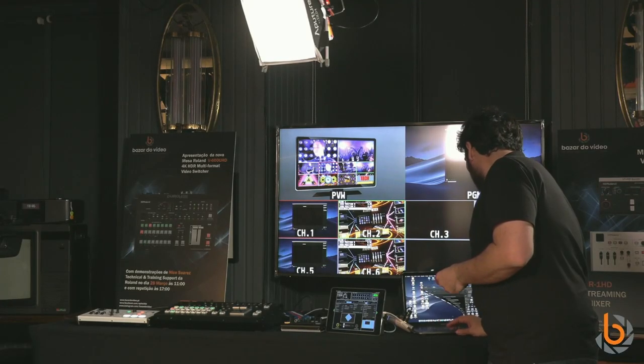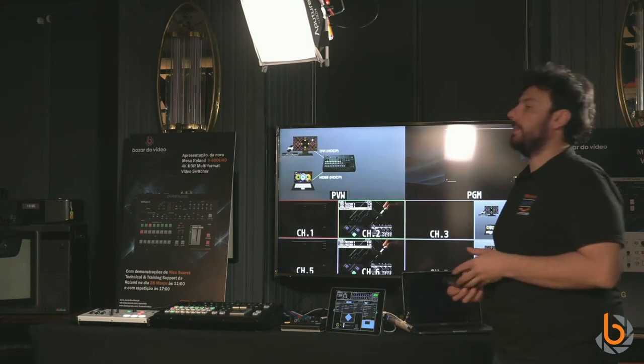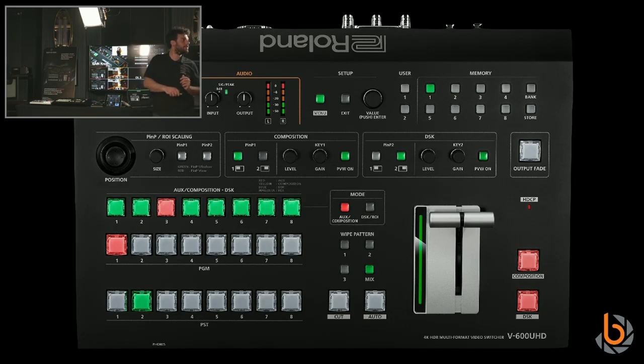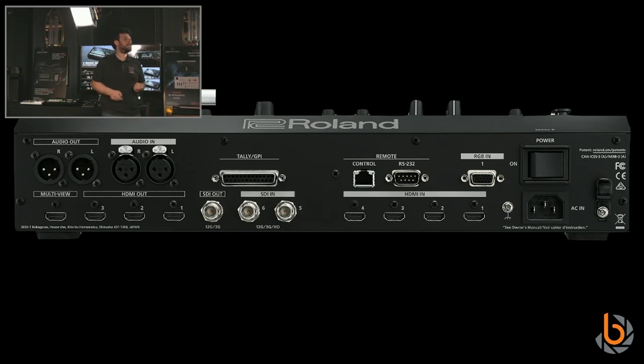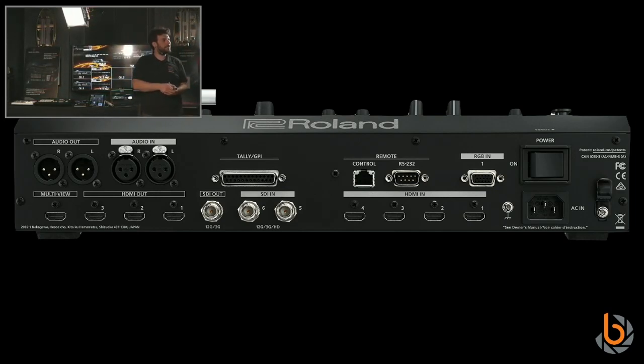Let's jump to the beast. The V1600 UHC is our first 4K model. Looking at the back panel, we have four HDMI inputs and two SDI inputs.